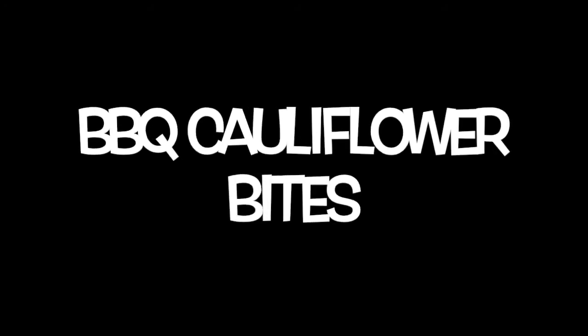Hi guys! I'm here with a vegan cooking video, and today we're going to be making barbecue cauliflower bites.